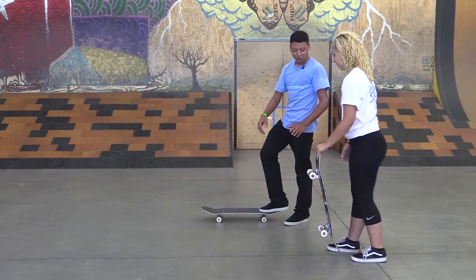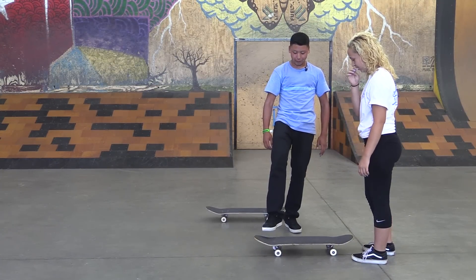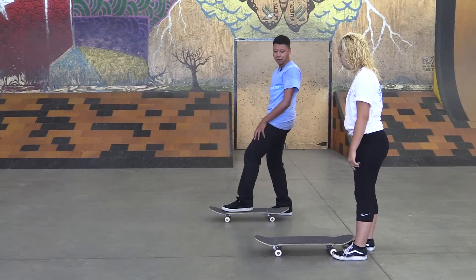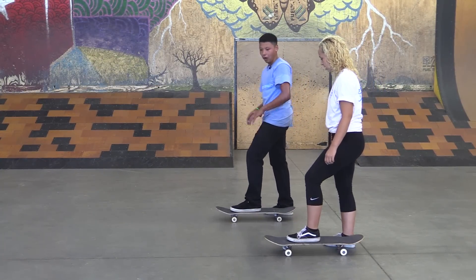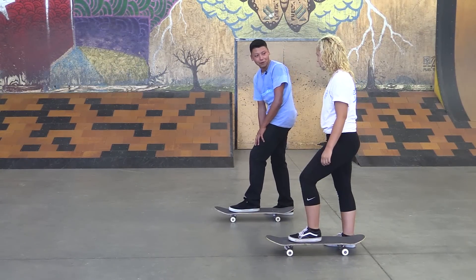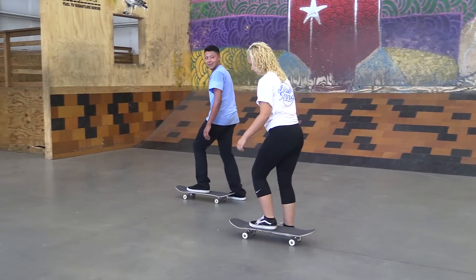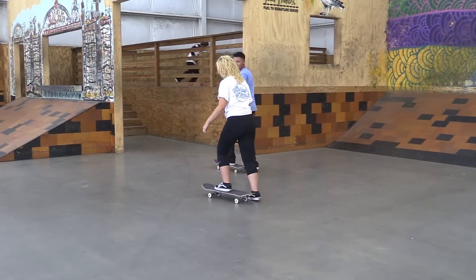Put the board on the ground. This is the front of your board, right here. So when you take a step upstairs, what foot do you step with first? Left — so that means your left foot forward. Your left foot's gonna be at the front of the board. All I want you to do right now is keep this foot on the board and practice pushing with your right foot a little bit. Just don't ever take your foot off the ground. Just very slowly like that. Is that easy enough? I think so. Road to pro — you're already there.